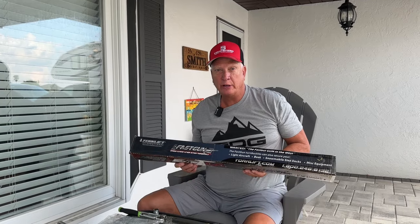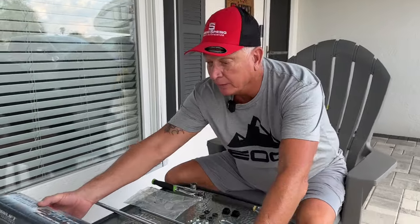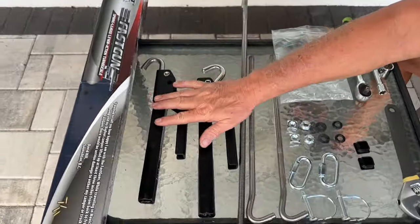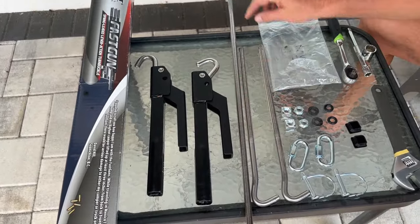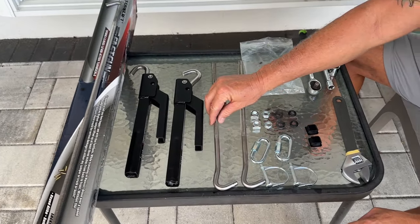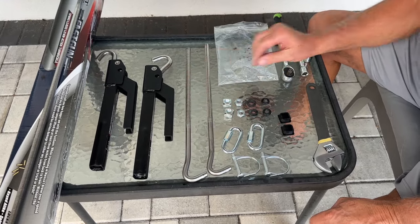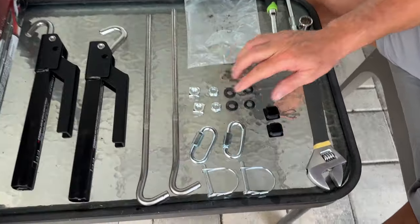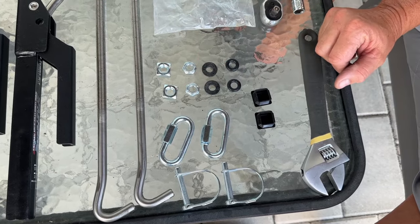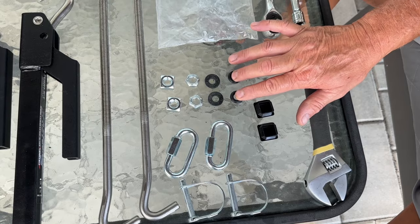Now we're going to show you how to assemble the Torque Lift Fast Guns. If my lovely assistant will come over here, I'll show you what comes in the box. So you have the two Fast Guns here. We're using the 14.5 to 21.5 inch rods. It comes with all your hardware: your square nuts, your locking nuts, your bushings, and your O-rings.